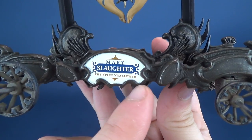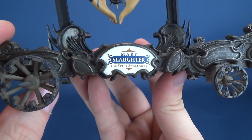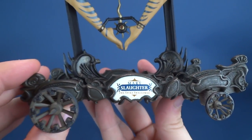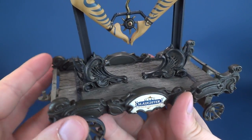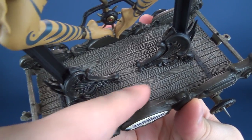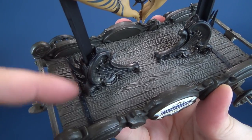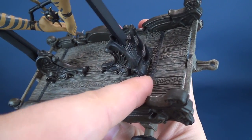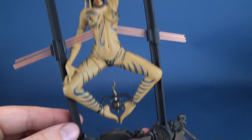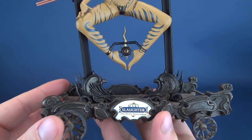As with Tom Requiem, you have the little signage here on the side of the cart indicating that Mary Slaughter is the spike swallower — that does sound painful. On the top there, if we flip it up, you can see, much like Tom's, that these are made up of like floorboards, and then they have been bracketed in place. Some nice detailing here on the bottom support structures that are of course going to hold the frame to keep Slaughter in place.